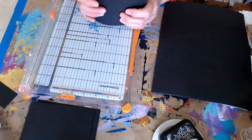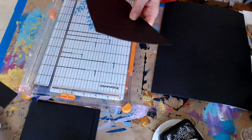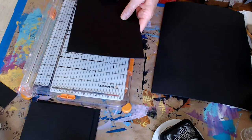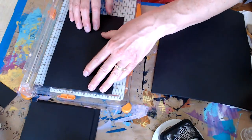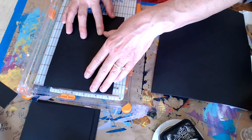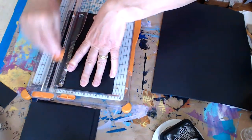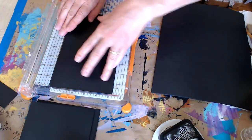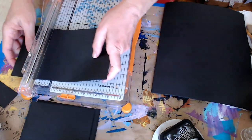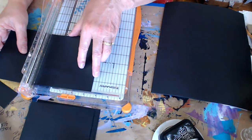Hi Ray and Britney! I love the little hearts you made - they were resin, weren't they? They turned out really good. I saw them on Facebook. I'm just cutting my mats for my cards in my envelope journal at three and a half by five and a quarter.